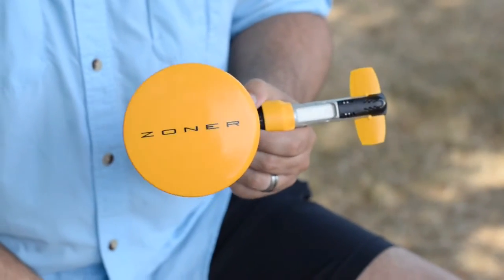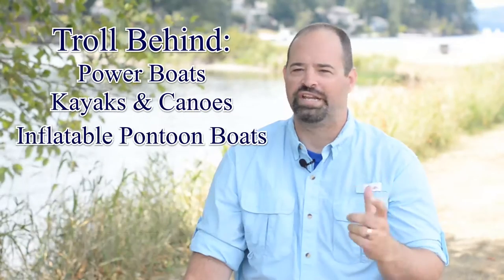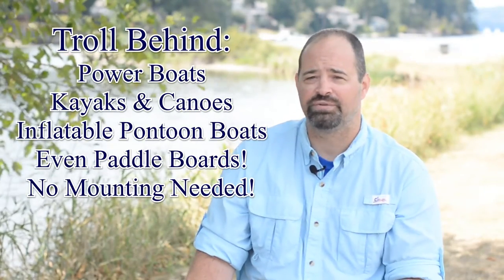However, our flagship product, the Zoner, is a simple, convenient, portable, and easy-to-use trolling device. You can take it with you wherever you go on any fishing trip. It has a very low profile and very little resistance while trolling.